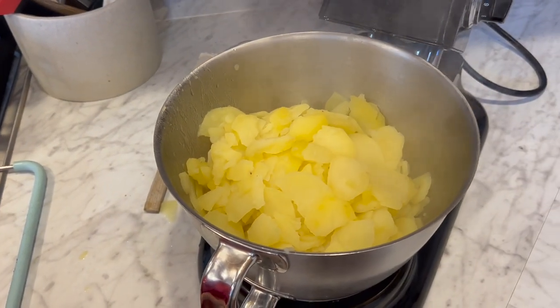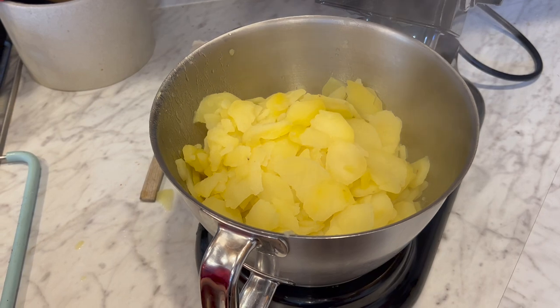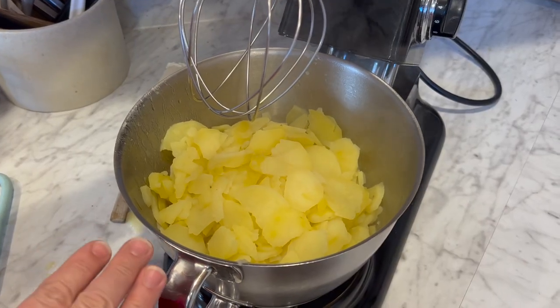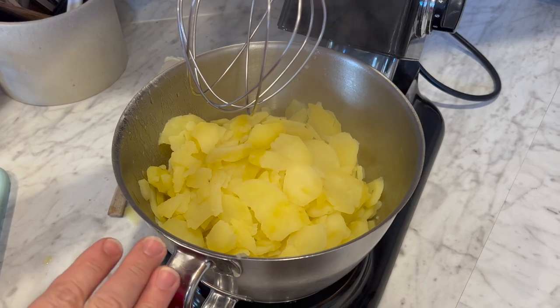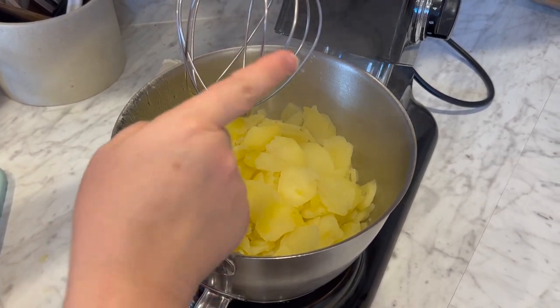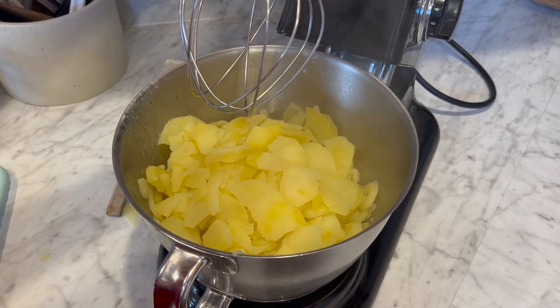Let that sit in there for a minute or so before you mix it, so that the cream cheese gets nice and soft. We're going to mix the potatoes with the cream cheese before we add anything else — that helps it to not be too lumpy if you don't add everything all at once. We're going to use the whipping attachment to make it nice and fluffy.